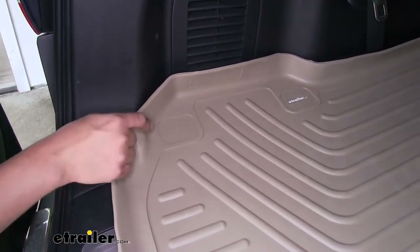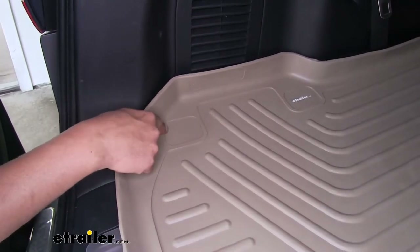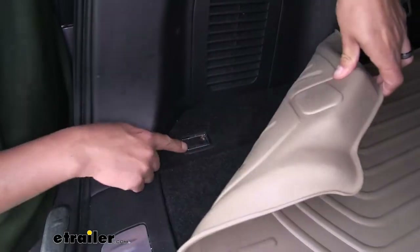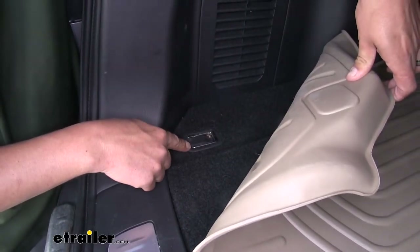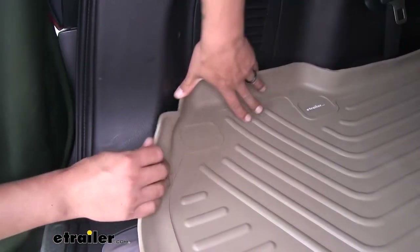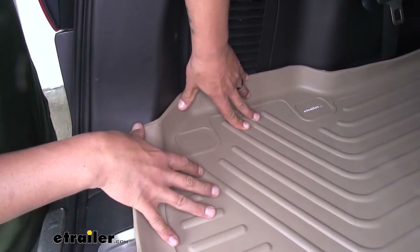One thing I really like about these mats is if we come to this end section here, we have this little square section that we can actually cut out and use our factory tie-down hooks. That will not only give us easier access to it so we don't have to fold the mat up to use it every time, but it will also help keep the mat in place.